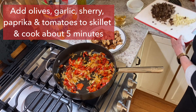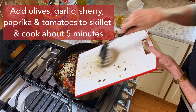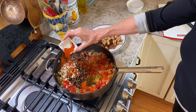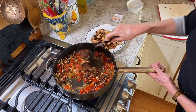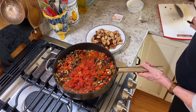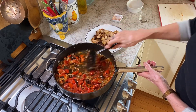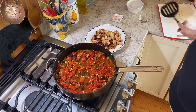Now we're going to add a lot of other stuff. We're going to stir all that together and let it cook for a couple of minutes to get the tomato juice evaporated a bit, get it all melted together. And then we will add the meat back in.